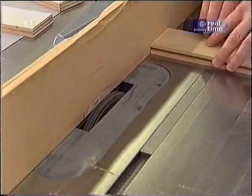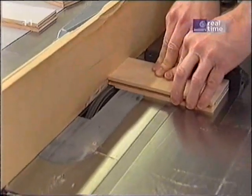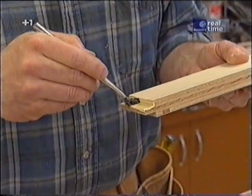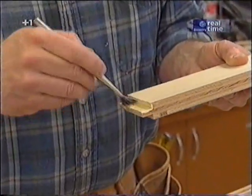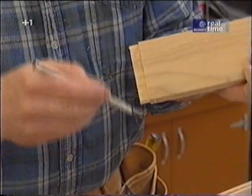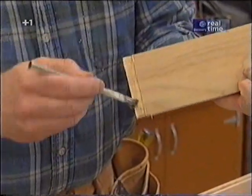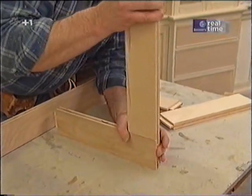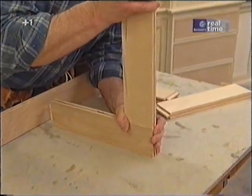Now I'll just run the pieces. When it comes to the assembly, a little bit of glue on the tenons and in the grooves, and I will clamp it just long enough to install a couple brads at each joint to secure it while the glue dries.